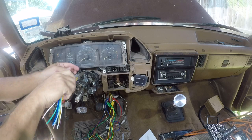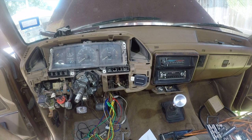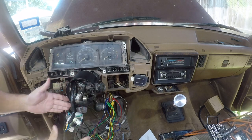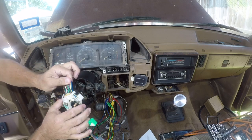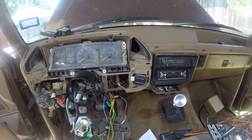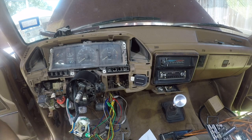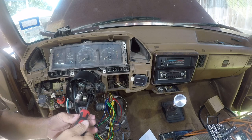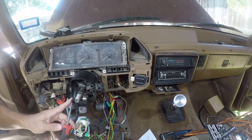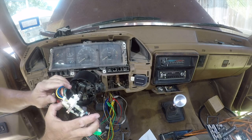With that all the way down, that changes the clearance. All right, so that's your trick to avoid having to splice all that wiring. The way this puzzle works is these screws have got to go back in, and then we can work on getting this in.